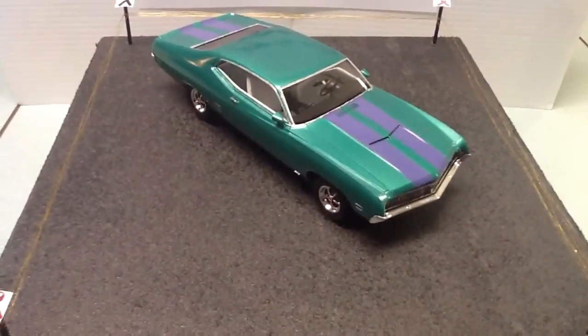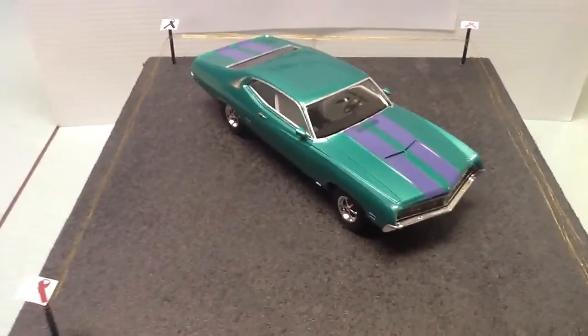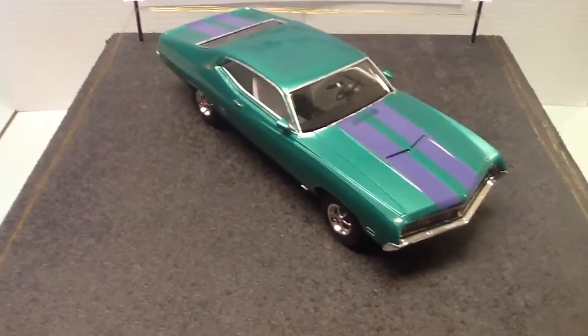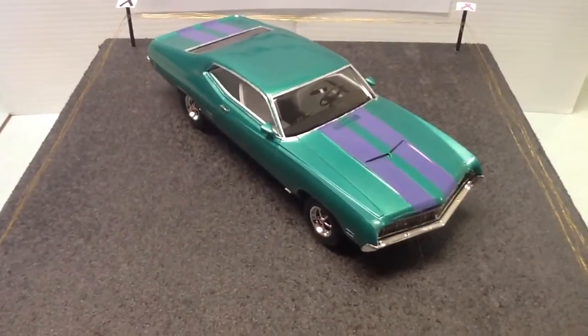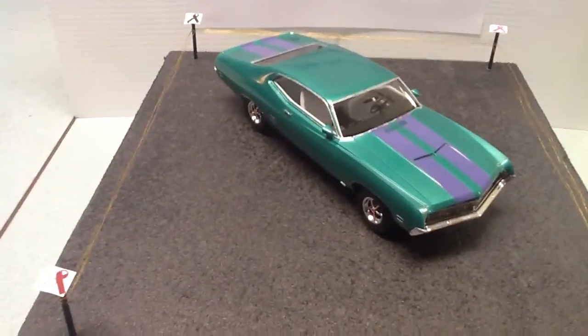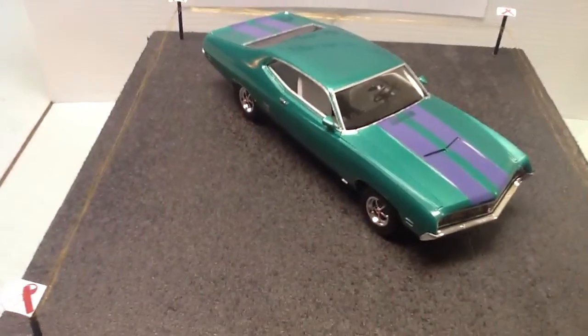Hopefully someday we can find a cure for this. I just want to thank Cliff at Roadhog0822 for hosting the cancer awareness build. A lot of great builds and a lot of great stories out there. Hopefully we can get the word out and get a cure for it someday.